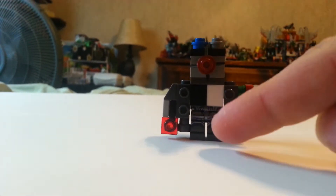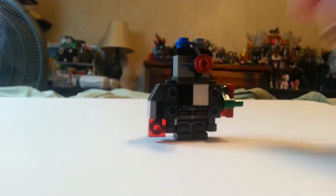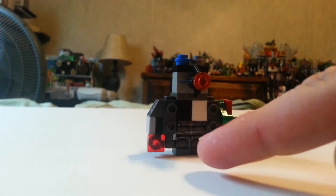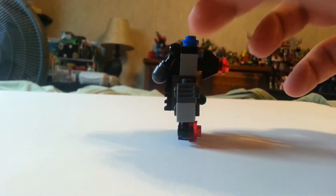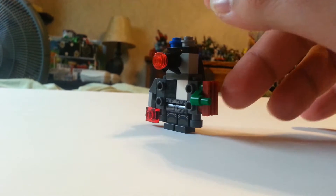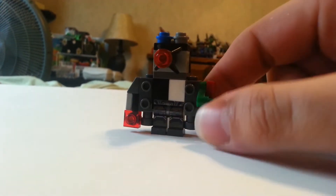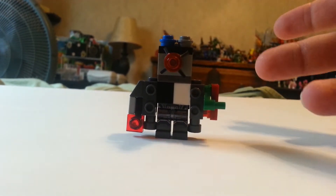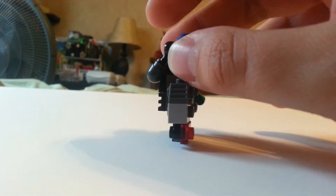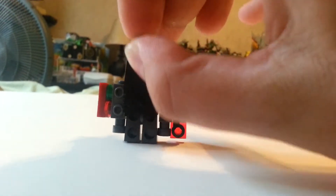The legs are basic minifigure legs from the Batman vs. Superman set. I got two of them — I'm parting them up, so why not? There's a whole bunch of Kreon mixed in here, but these two camera-ish pieces make up the arms. Arm blaster here, little antenna here — it looks like a ponytail, but it's an antenna.